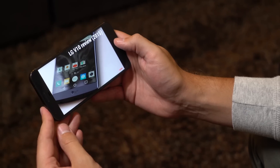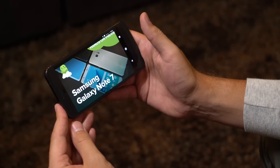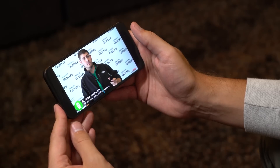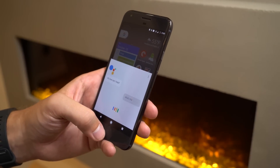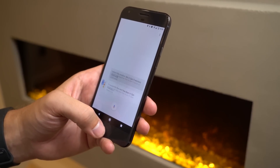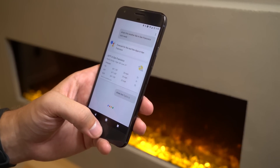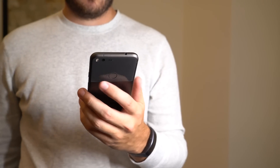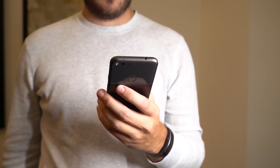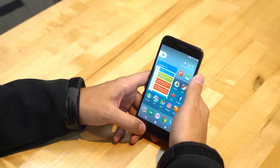Aside from that small issue with Google Assistant's implementation, the entire software experience is absolutely excellent on the Pixel XL. It's extremely fast and smooth — faster and smoother than any Nexus phone, and just as smooth as any Samsung, HTC, or Apple phone. It's also extremely simple and deeply integrated with all of Google's services, which is the most important part for regular users and for people paying top dollar for a Pixel XL.